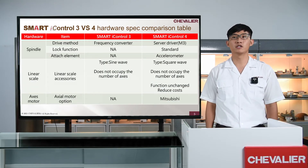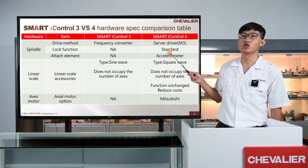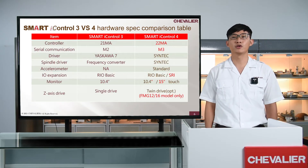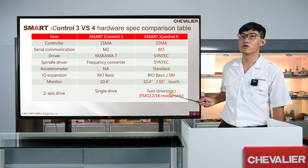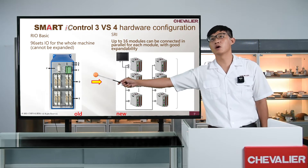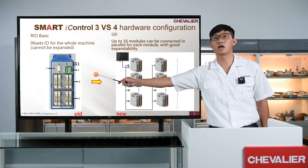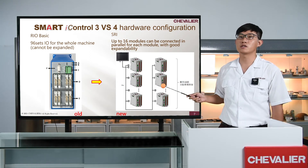Smart Eye Control 4 is equipped with an accelerometer to detect spindle information. In addition to RIO, SRI communication is supported also. It provides optional dual drive for S1G 12 and 6 series. The RIO basis module has 96 RIO ports, and the SRI module can be expanded up to 16 modules.